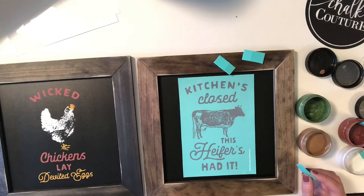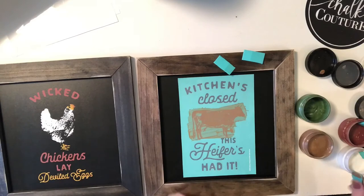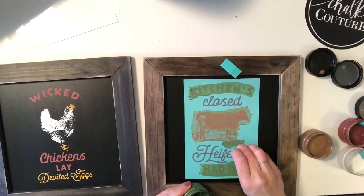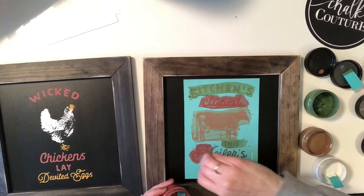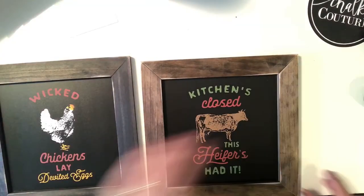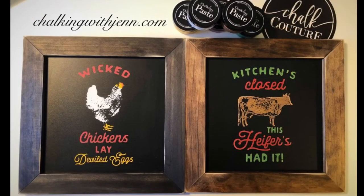Now, you can purchase products straight through me on my website, or if you're local to me, you can do something called a Make and Take or Sip and Chalk. And they are just really fun get-togethers where we create beautiful designs. Or if you want, just for $99, you're going to get well over $230 worth of products, and you can be a designer like me and do this as a hobby or turn it into a full-time business. I would love to share more information with you about that. Just reach out to me. My website is chalkingwithjen.com, and thank you for taking the time to watch, and please make sure you subscribe to my YouTube channel.